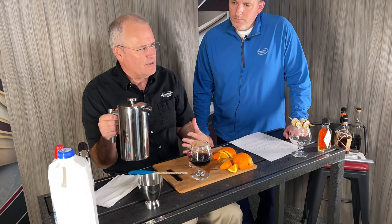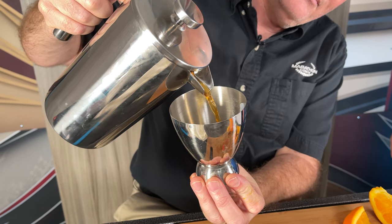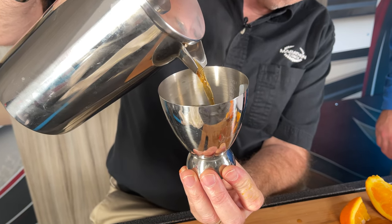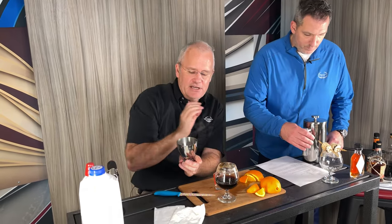Now we're going to add the coffee. My wife and I tried two different things — Stumptown's Hairbender and a dark espresso roast from Starbucks. Both are great. The Hairbender is a little mellower and more acidic, more like a blonde coffee. The other one has a stronger coffee flavor. We grinded these beans fresh before we filmed. I did three ounces of the coffee.